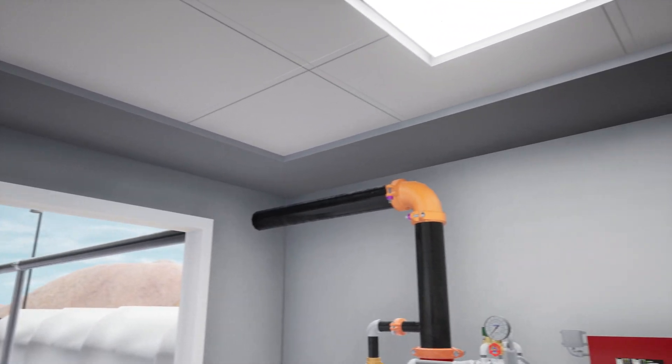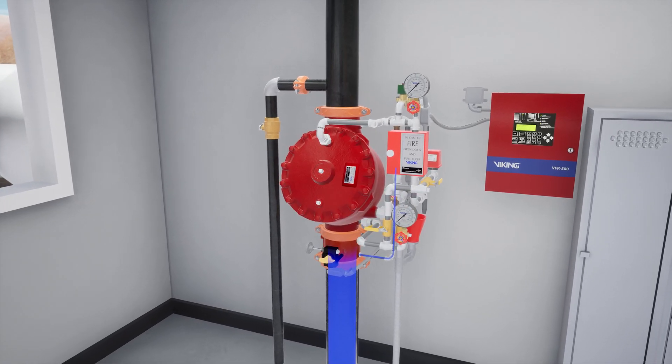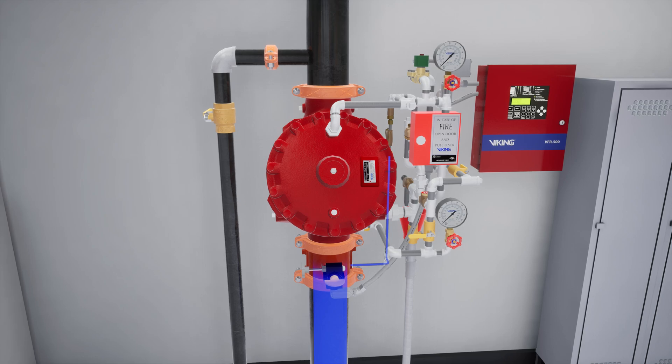In this scenario, we are looking at an F1 deluge valve equipped with an electric release that is protecting propane storage tanks. Let's go through the steps of placing an electric deluge system equipped with an F1 deluge valve into service.